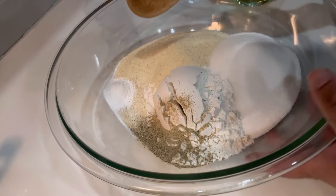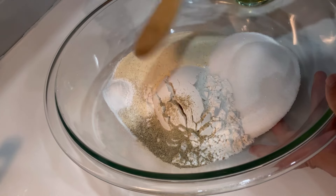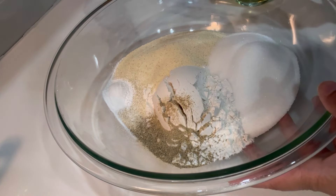Hi guys, welcome back to my channel. Today we are making another recipe for nankatai. What I'm trying to do is make this nankatai as easy as possible and closer in taste to the bakery style.